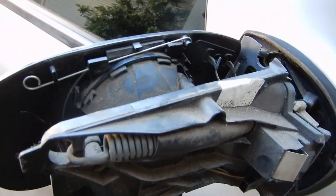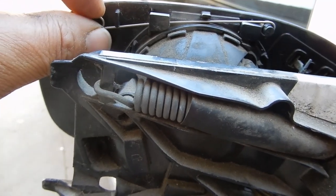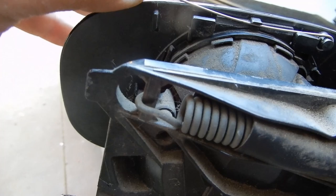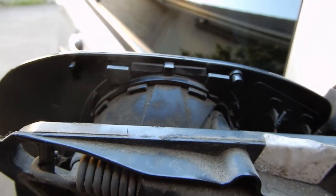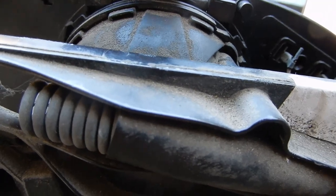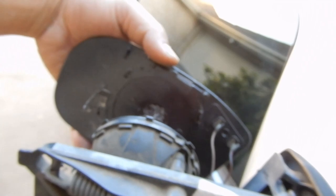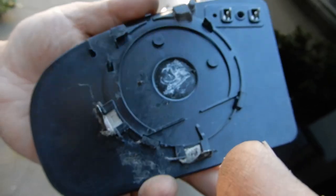Once you have the cover removed, you need to remove the mirror. I like to take off this clip first because it helps to clip the mirror in — pull it down, lift it up over, and that's how that comes off. Once that pin is removed, it's very easy to take off the mirror. Just pull it towards the front and push it down, and the mirror comes right off. Then you have your two mirror plugs — just unplug them, one and two. Mirror removed.